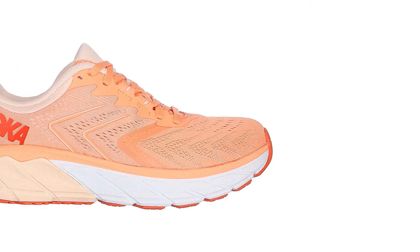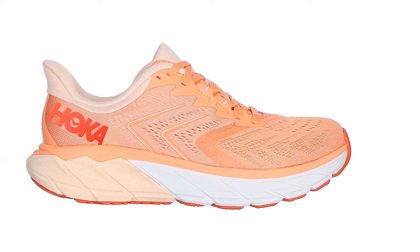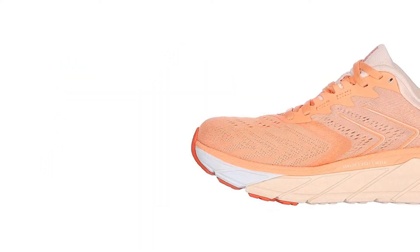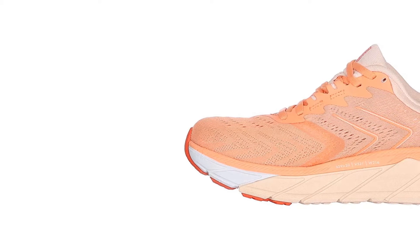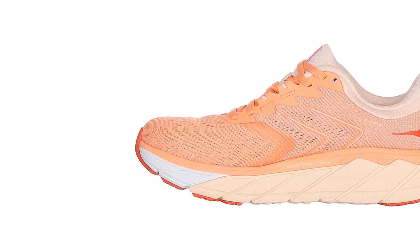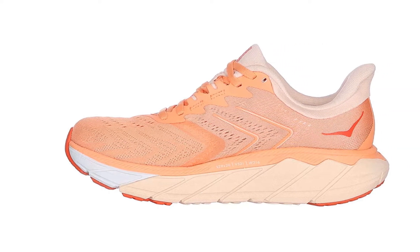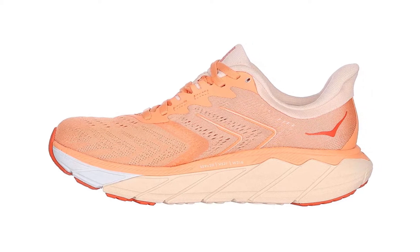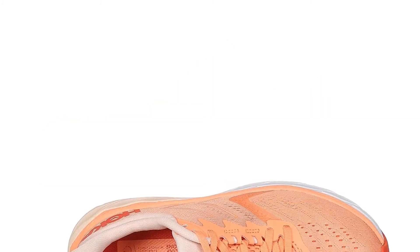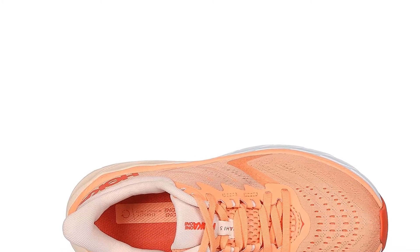Running an ultramarathon is an intense feat as is, but running with flat feet is a new level of physical triumph. But with the HOKA ONE ONE Arahi 5s on your feet, you'd be hard-pressed to find any fault in your flat feet. This shoe provides breathable support to keep your feet cool with added airflow in the upper. It also features the early-stage MetaRocker to help you roll through your stride efficiently, and the firmer EVA J-Frame offers stability that corrects your form.